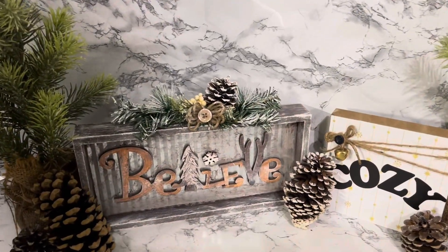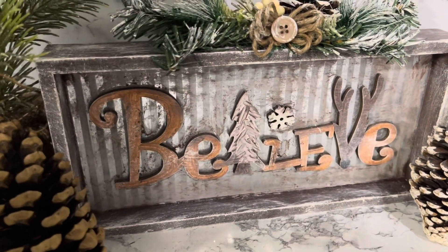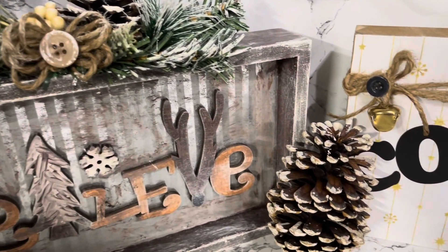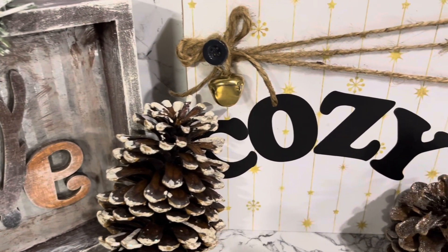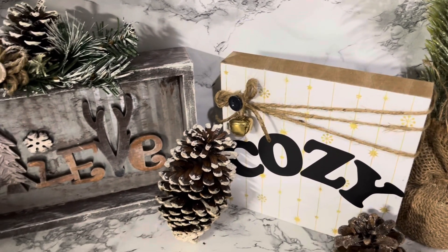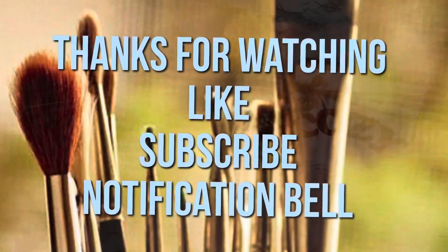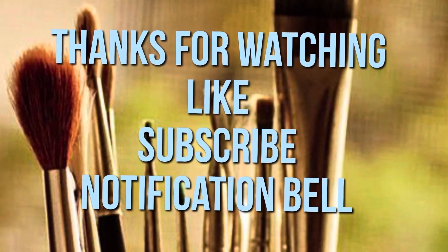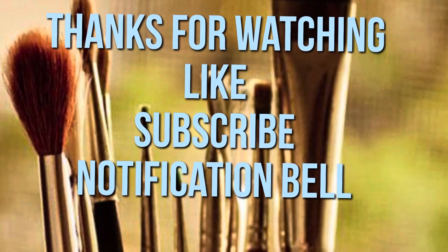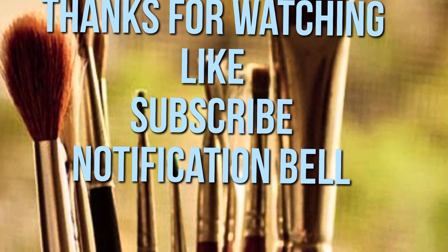And here's the final reveal! I hope you guys like these projects as much as I do. Thanks for watching — if there's anything in this video you like, give me a big thumbs up and consider subscribing to be part of my YouTube family. Don't forget to hit the notification bell, click all, and YouTube will notify you when I upload a new video. Bye!